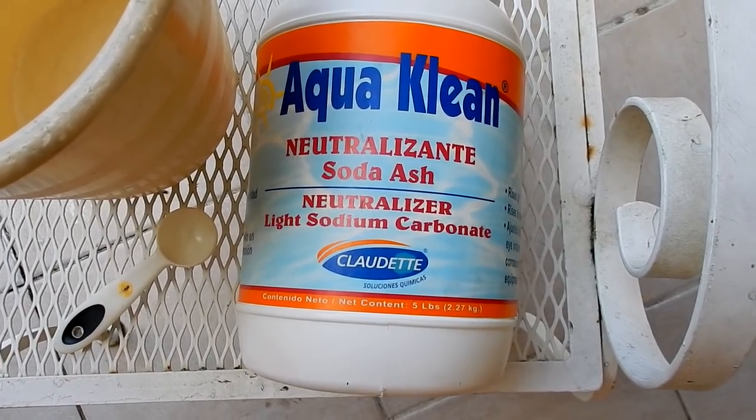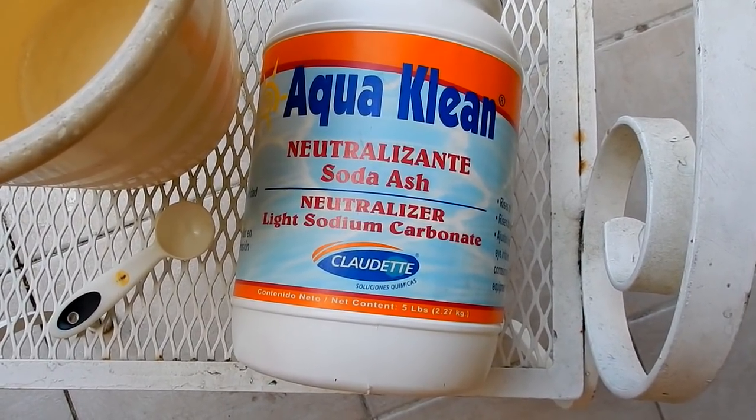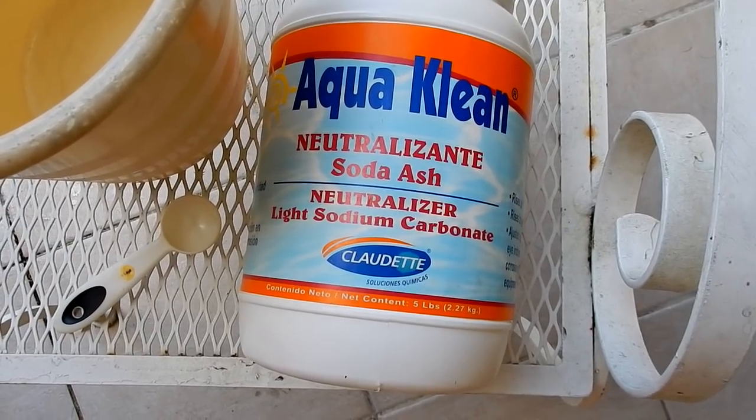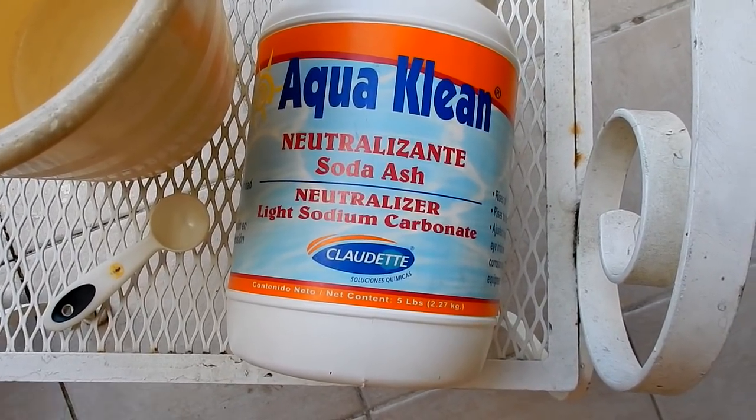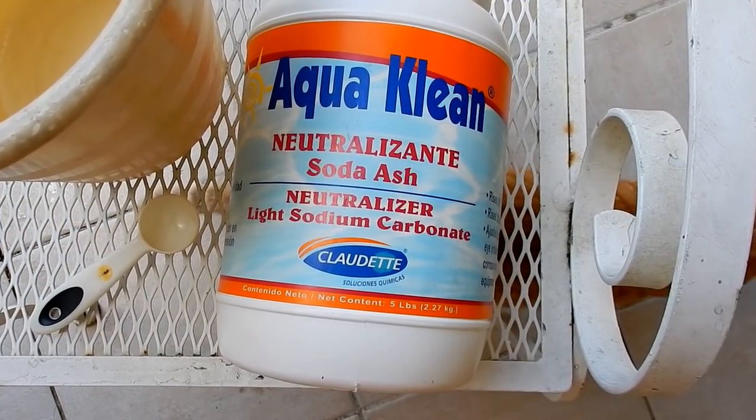This is sodium carbonate, available at pretty much any tool supply store. This is the chemical compound that's going to work the magic for the electrolysis. My fuel tank is 5.8 gallons, so I'm going to use six tablespoons of sodium carbonate.